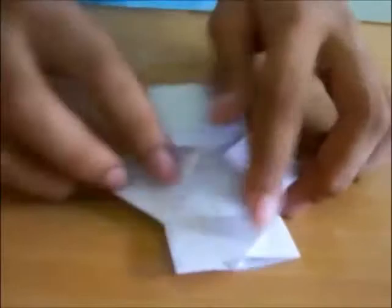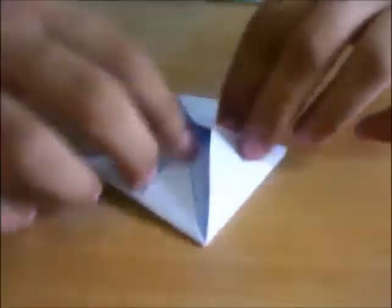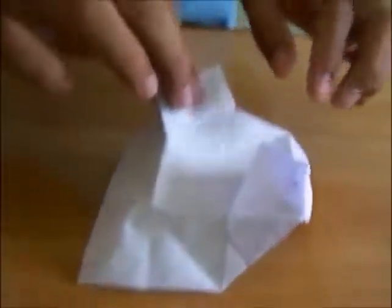Take two diamonds like this, flip it over and see — you have this point and this point, so press the two points down like this, and here also down like this. Flip it over and you will have your rectangles.